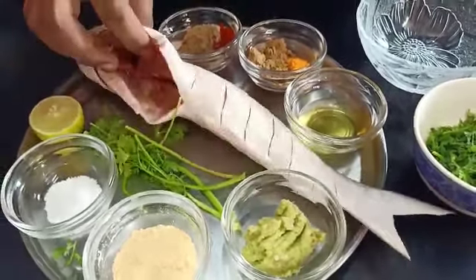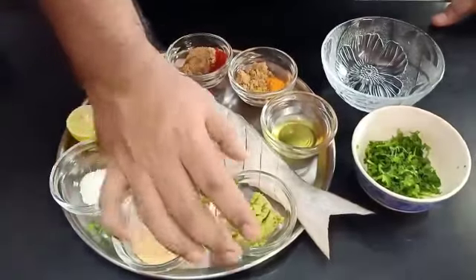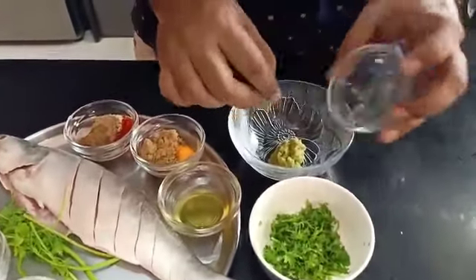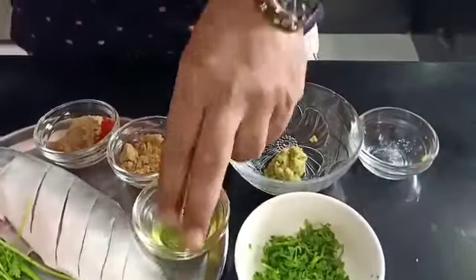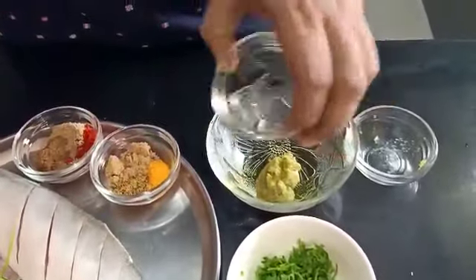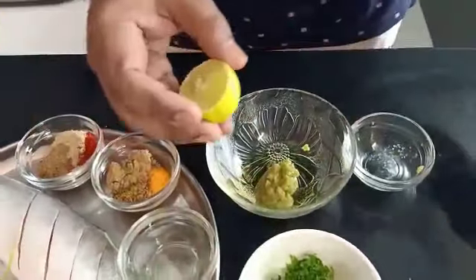For this recipe we have got our baby salmon or ravas fish — around 400 grams. We have taken it whole, cleaned its guts, and given some nice gashes on it. We will marinate this fish with some ginger garlic paste. I have added one chili while making the paste, so it gives a nice heat.